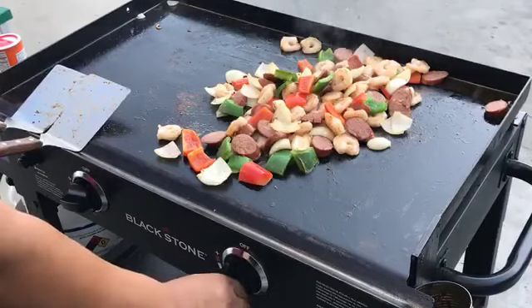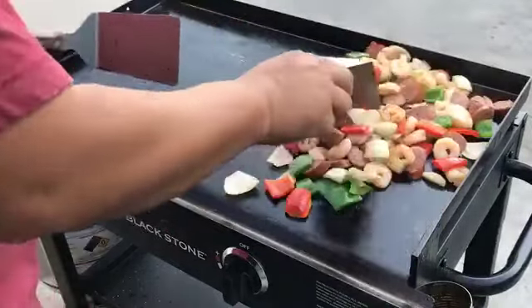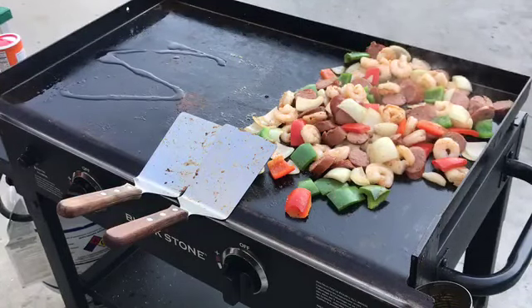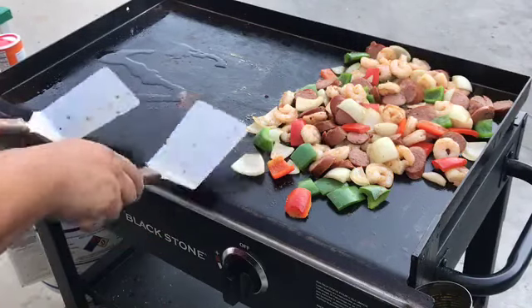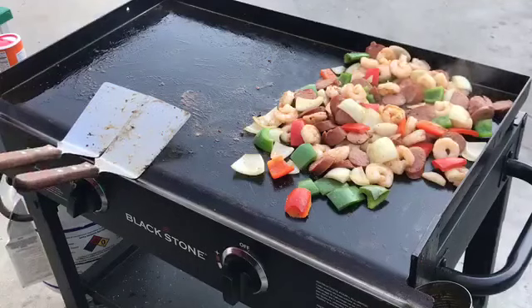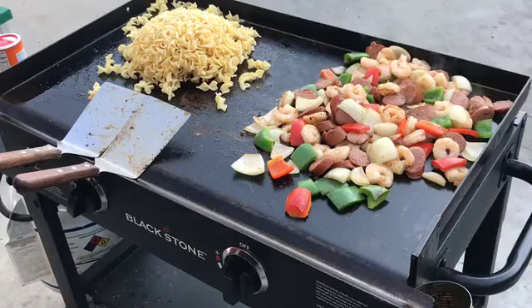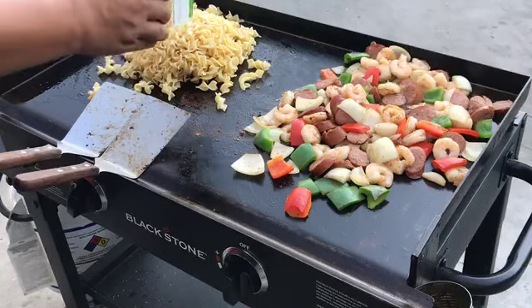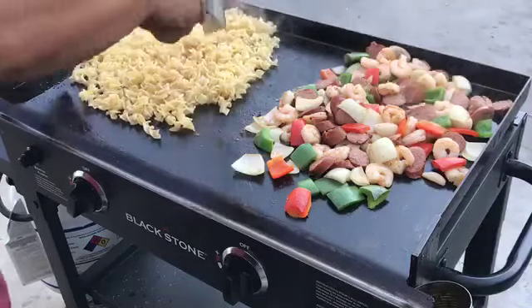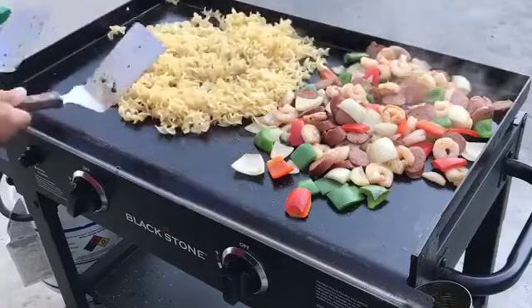We're almost done. We're going to turn this side kind of low — medium. And we have our egg noodles and our chicken broth. We're going to put them on low.